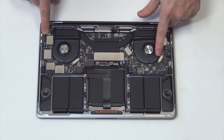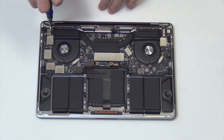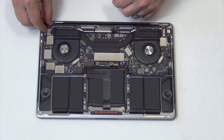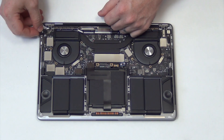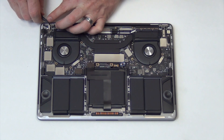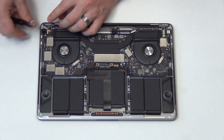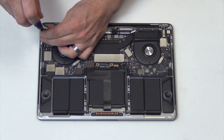The next step is to unplug all the cables from the logic board. Remove the T4 screws holding down the cable shields, and then carefully unplug all of the cables.